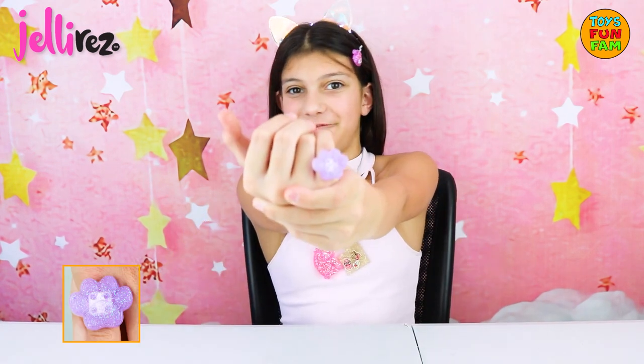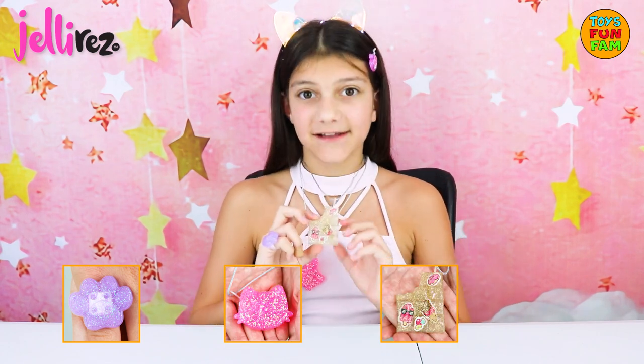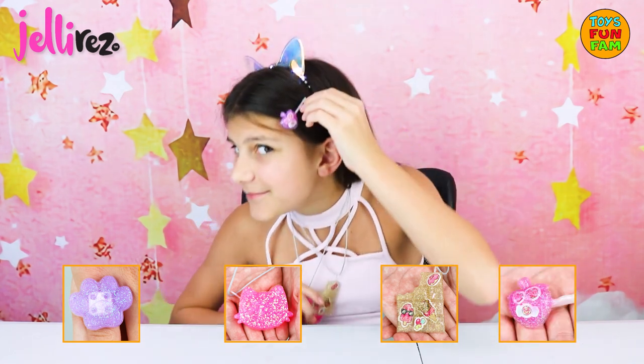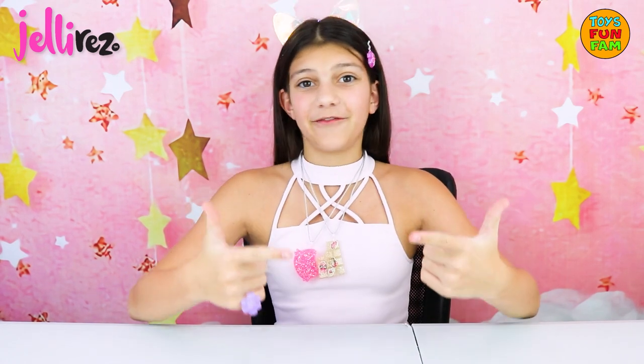Oh my gosh I am so obsessed. Look at this super cute ring that I made from the animal pack and this super cute necklace. I am obsessed with this chocolate necklace from the sweet pack — it is so cute, and the clip too. Thank you so much for watching, and thank you so much Flair for sending me these. Jelly Rez is now launched and available online and in stores. Check out our channel for more fantastic videos, hope to see you soon, bye!